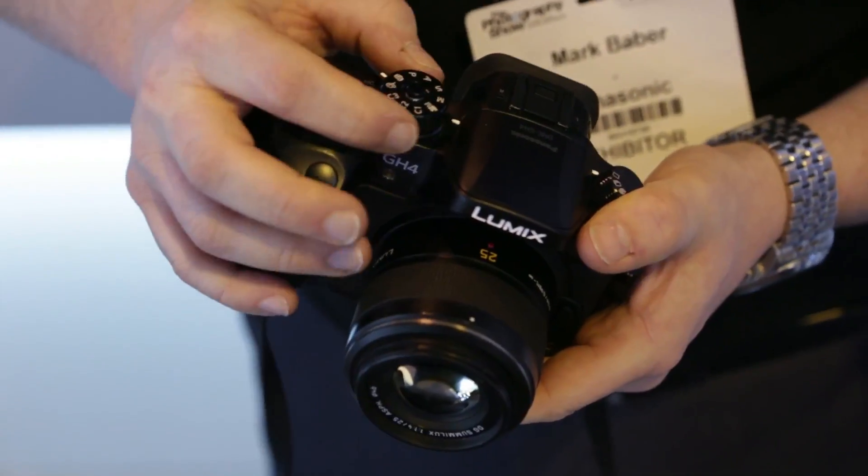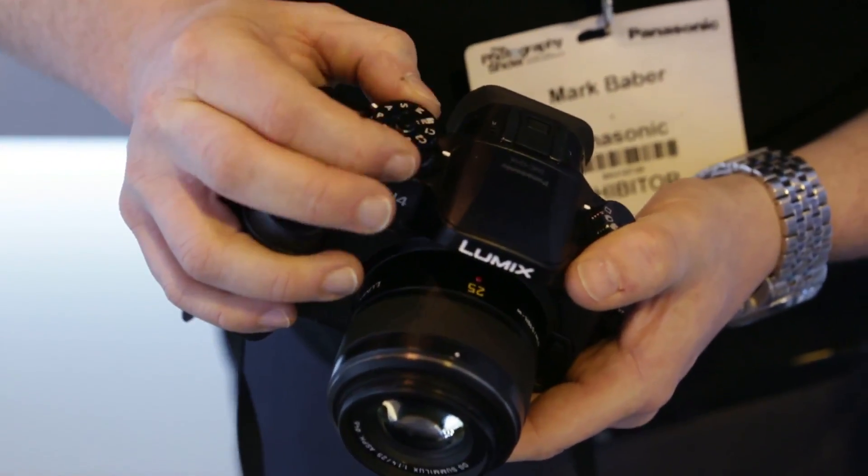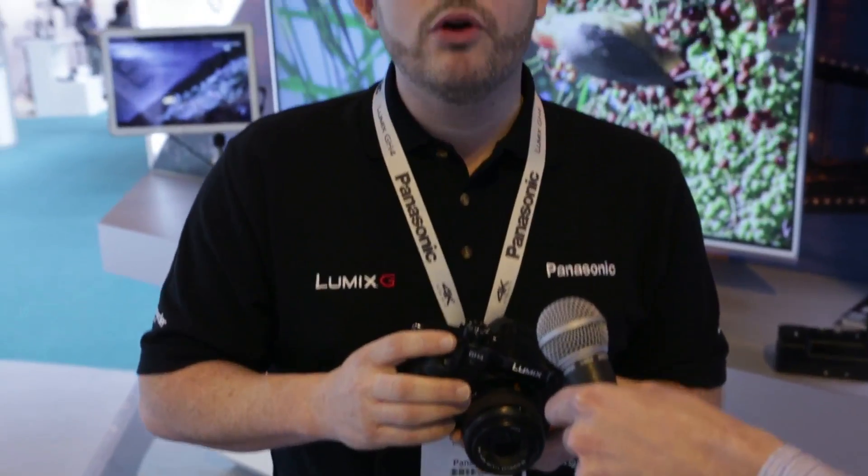The GH4 stands alongside the GH3, which is currently still part of our roadmap for 2014. As the first consumer camera to shoot 4K, there are some differences on the outside compared to the GH3. First is the mode dial, which now has a lockable mechanism to keep it in place, so you can rest assured it won't move accidentally. It still has a magnesium alloy body which is splash-proof and dust-proof, giving a really premium feel in the hand.